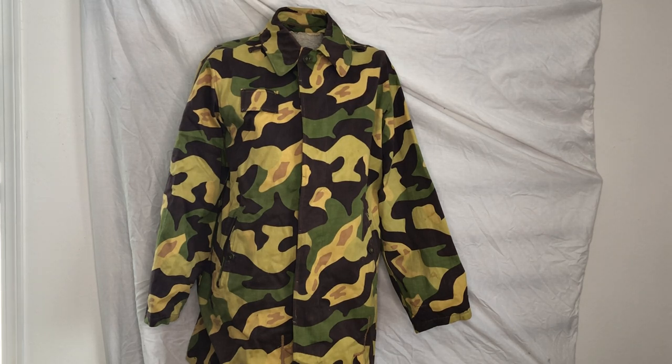I am Mike B and today we're going to be taking a look at the Czechoslovakian VZ60 salamander pattern. This is a really cool pattern. It's kind of a meme among camouflage collectors calling it clown camouflage, but it's got some really cool history to it and it's pretty unique from what I've seen among other camouflage patterns. We'll get into that and talk a little bit about the history and where this pattern ended up worldwide.